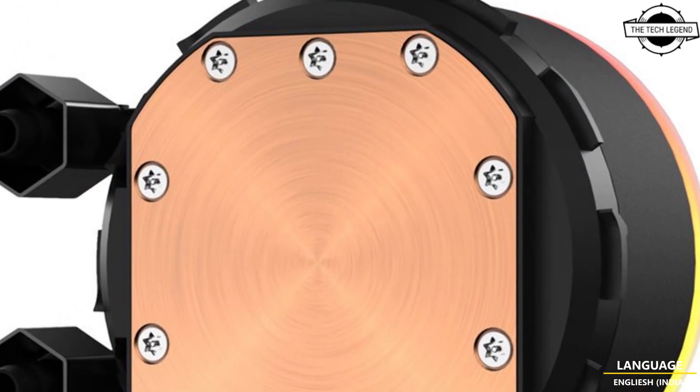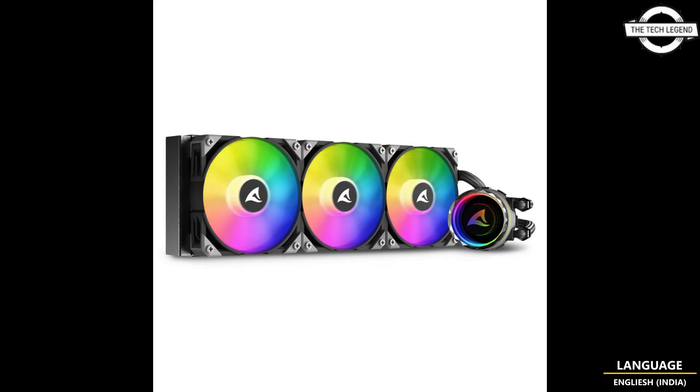The water block of the S70 RGB features a reflective gloss surface. Across all three models, the water blocks can be rotated. Regarding pricing, the S70 RGB starts at 79.90 euros, the S80 RGB is priced at 99.90 euros, and the S90 RGB is priced at 129.90 euros. If you like the video, please like, share, comment, and subscribe to the channel and press the bell icon.